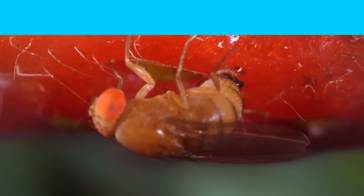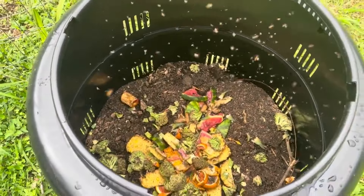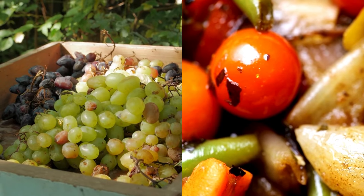Fruit flies are attracted to fermenting or rotting organic matter. In a worm bin, they're likely coming for the fresh kitchen scraps, especially fruits and vegetables that you've recently added.